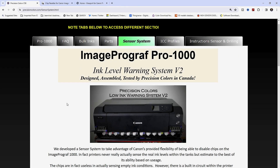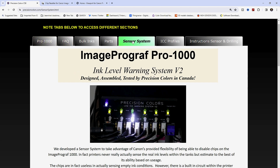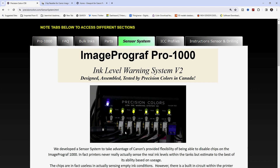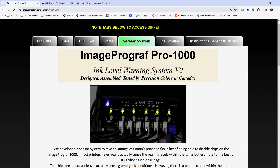Let's jump onto the internet. I'm going to take you to the Precision Colors website right now. Here we are on Precision Colors' website looking at the Pro 1000 ink sensor system. As you can see, there are actual sensors attached to each cartridge, and you have two circuit boards — one on the left and one on the right — each corresponding to cartridges one through six.